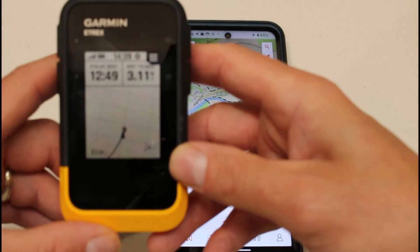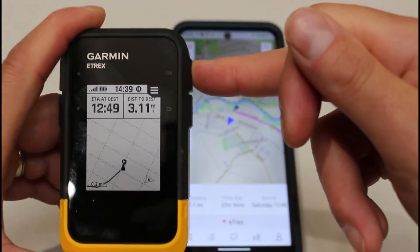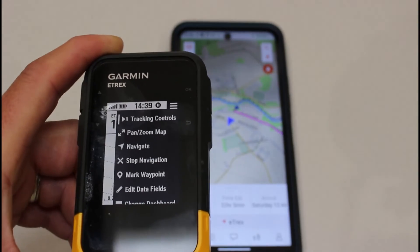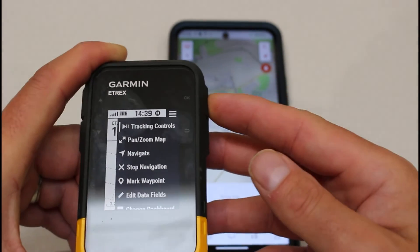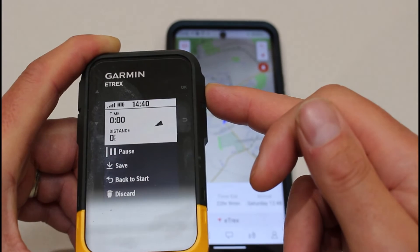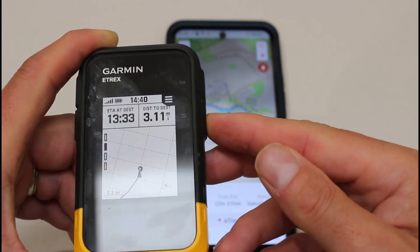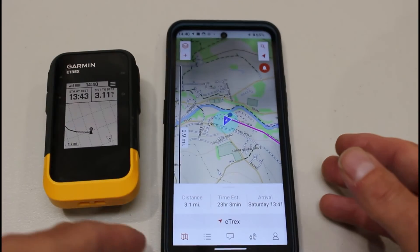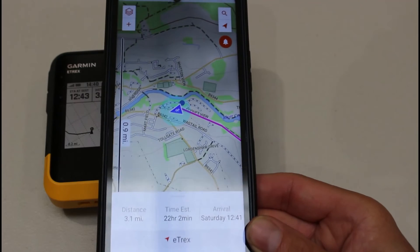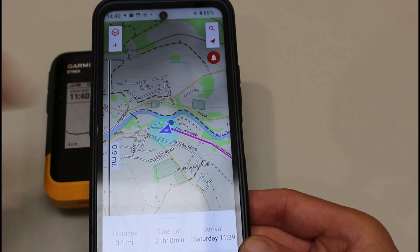I would always recommend starting tracking on the GPS device — that's how we get the location transmitted as we move onto the app. I press the OK button on the GPS device, select Tracking Controls, and press OK to start tracking. On the Explore app a Bluetooth icon appears in the blue triangle to show that data is being transmitted via Bluetooth — that's my position.